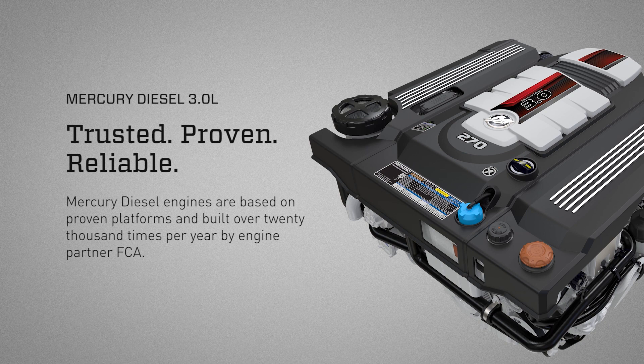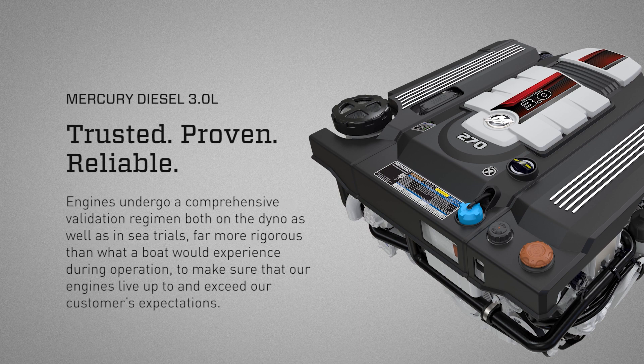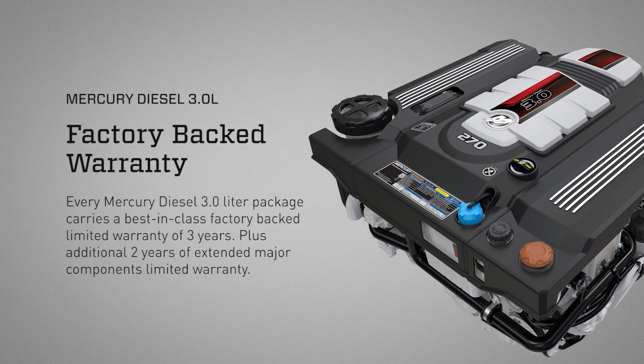Factory motor — Mercury Diesel: trusted, proven, reliable. Mercury Diesel engines are based on proven platforms and built over 20,000 times per year by engine partner FCA. Engines undergo a comprehensive validation regimen both on the dyno and in-seat trials, far more rigorous than what a boat would experience during operation, to ensure our engines exceed customer expectations. The Mercury Diesel 3.0 liter package carries a best-in-class factory-backed limited warranty of three years, plus an additional two years of extended major components limited warranty.